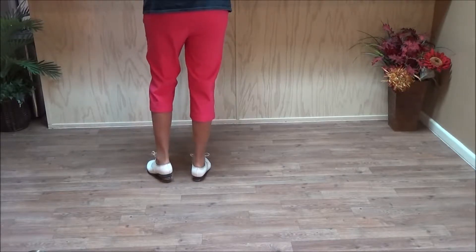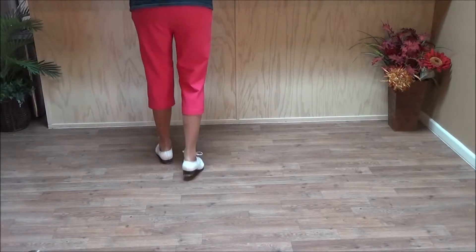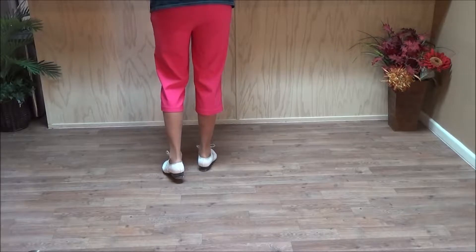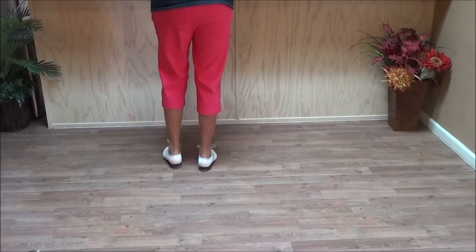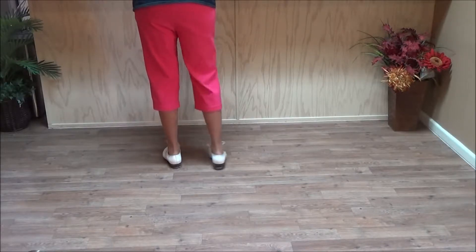It starts with these Jagger struts where your footwork is: step, step, step, rock, step, step, step, step, rock, step. And you're supposed to put your arms back and wiggle them like Jagger. We'll have a 32 count wait then.